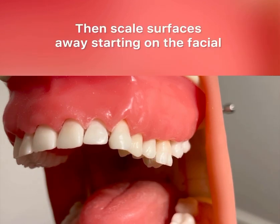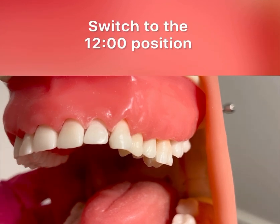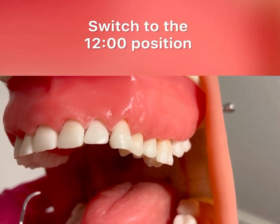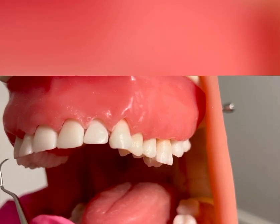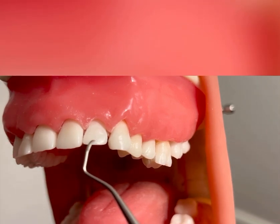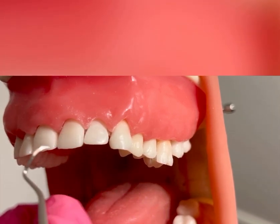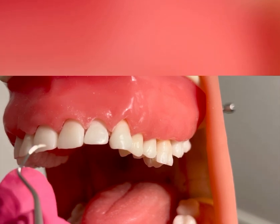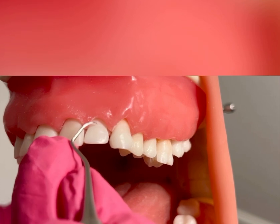Then you would scale surfaces away. You would switch to the 12 o'clock position starting from the tooth you left off. Right-handed clinicians, you would start from 6 to 11. Left-handed clinicians, you would start from 11 to 6.